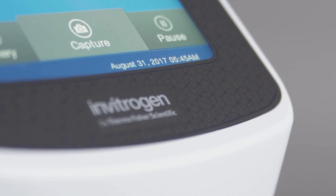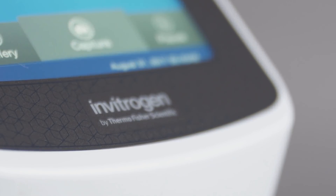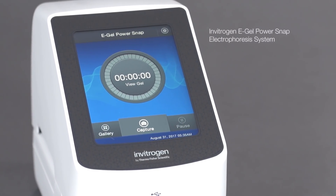In this video, we will show you how to simplify agarose gel electrophoresis and analysis using the Invitrogen eGel PowerSnap electrophoresis system.